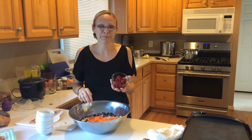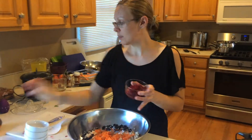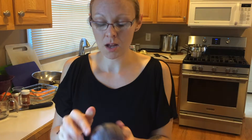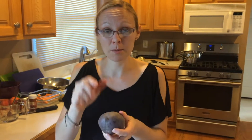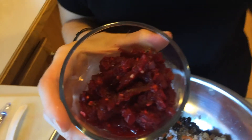Here is one beet — I peeled it, cut it up into small pieces, and boiled it just enough to get it soft so that when I put it in the food processor it would blend up well. I also put two cloves of garlic in with it. You don't have to food process this if you don't have one.